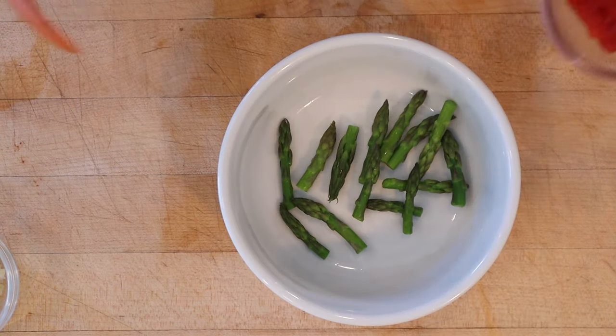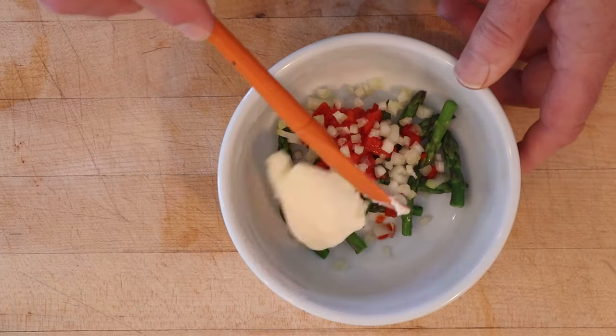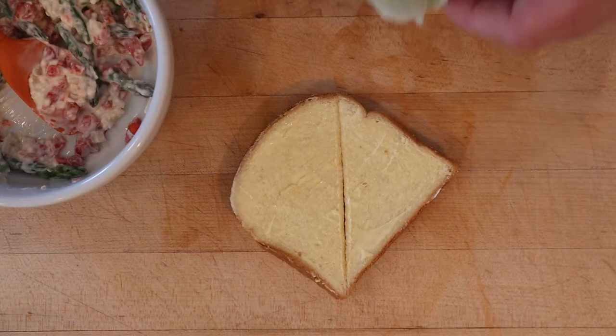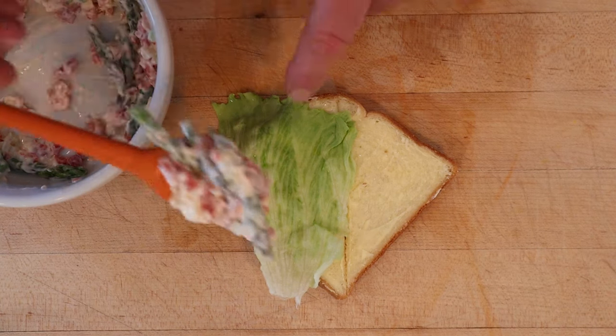Now to our asparagus tips, we add pimento, chopped, diced celery, and we mix with mayonnaise. It does not say how much. Now, under buttered bread, we lay a leaf of lettuce and our asparagus and pimento mixture.